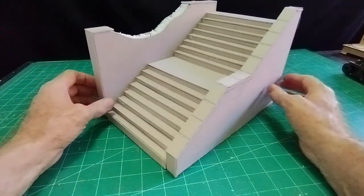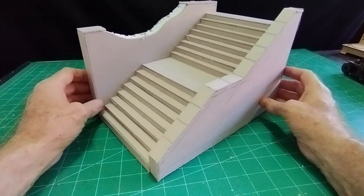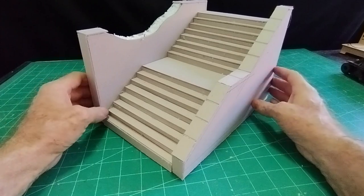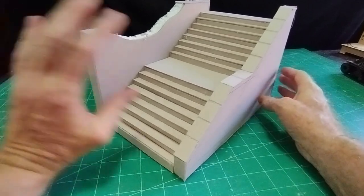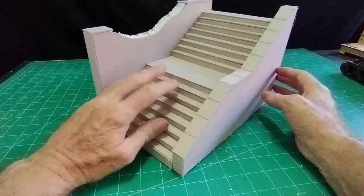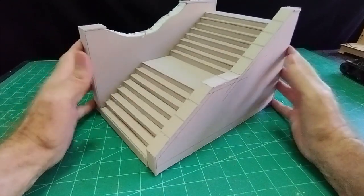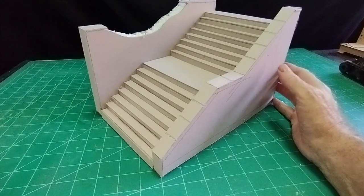That will be a good basis for putting my grey grout on. If you look at my video about concrete steps that I did a few videos ago, it will show you how I get the concrete effect. I'll do that with all of this now and come back and we'll see what it looks like.